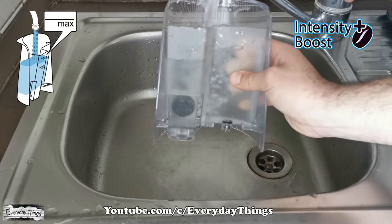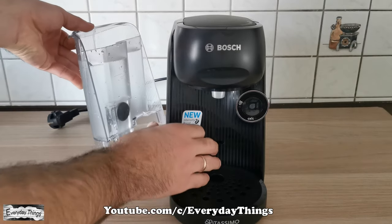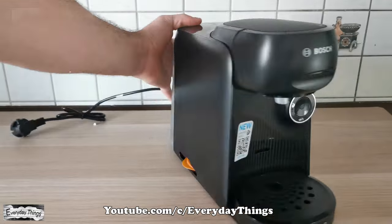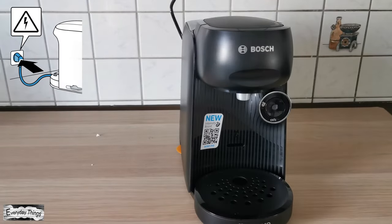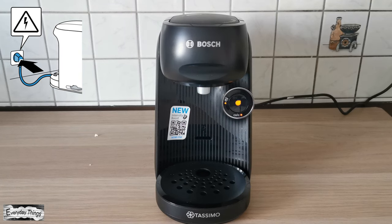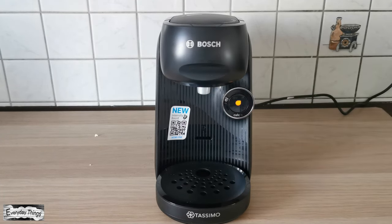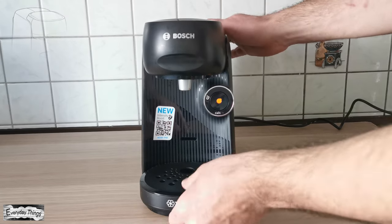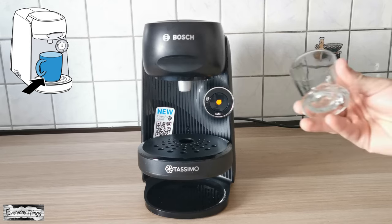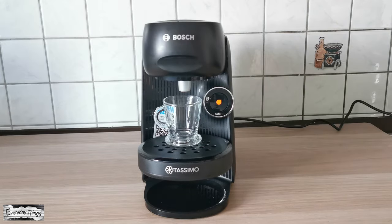Let's prepare the coffee machine and make coffee with the Intensity Boost function. Fill the water tank with fresh water up to the max mark and put it back, pushing it firmly down into place. Note: if you are using your coffee machine for the first time, do not forget to prepare it for first use. You will find the video tutorial in the video description.